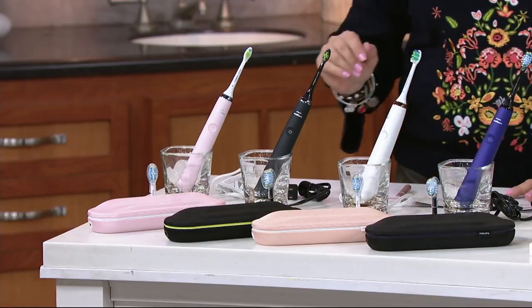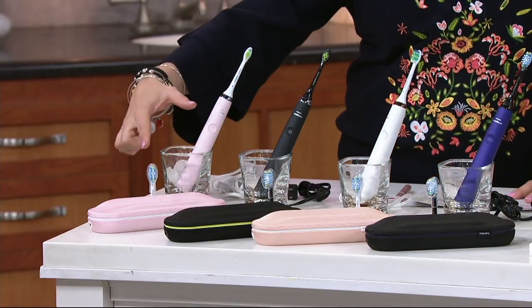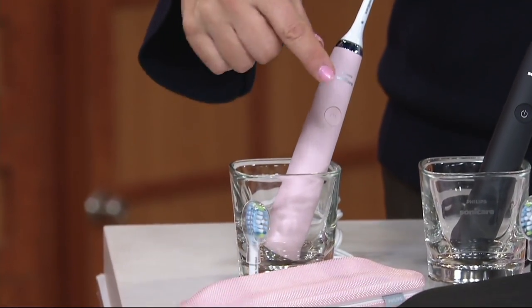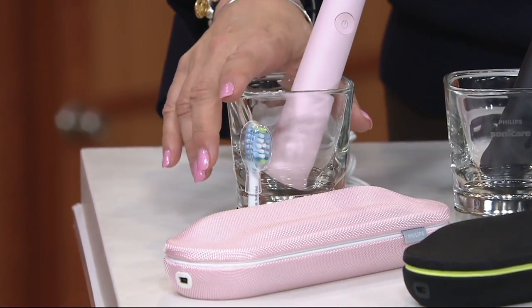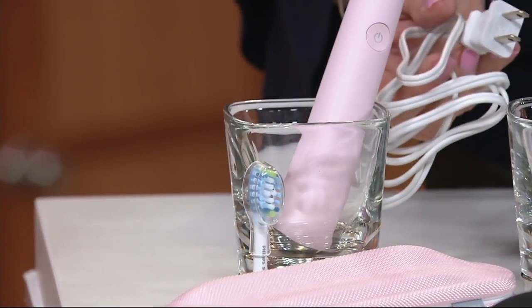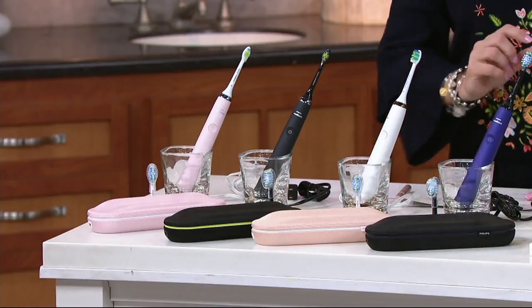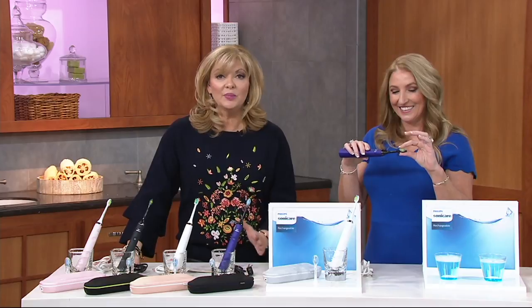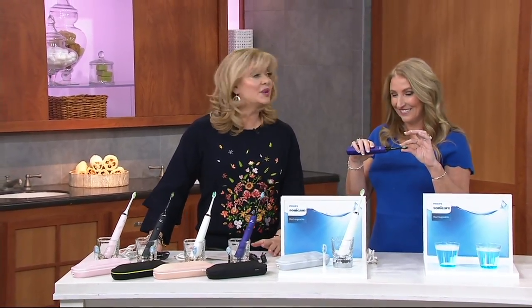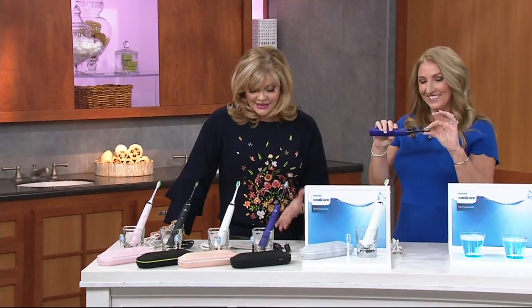Wait till you see everything that this does. What you're going to get is your choice of colors in the toothbrush, two brush heads, a case that's a travel case but also recharges, and — how brilliant is this — the glass, which will keep the counter clean and also recharges your toothbrush. It's amazing. I've never seen anything like that. This was on Oprah's list of favorite things for 2017. Six easy pays, our best easy pay plan, and you can use any of your credit cards today with free shipping and handling — that would cost you $11.22.